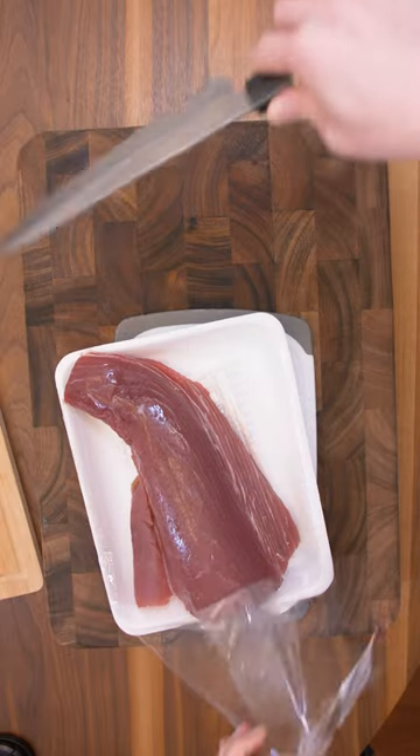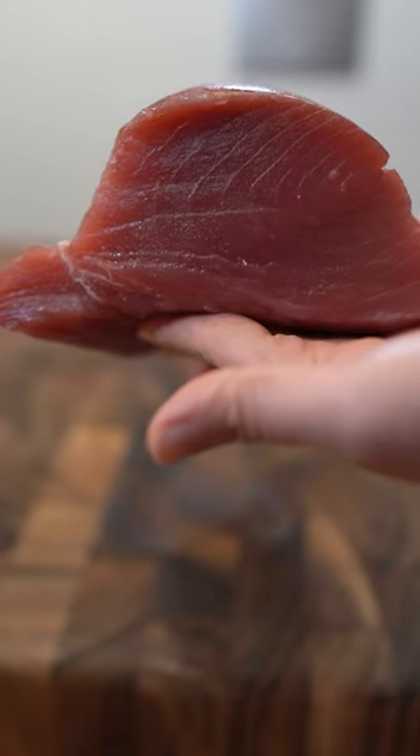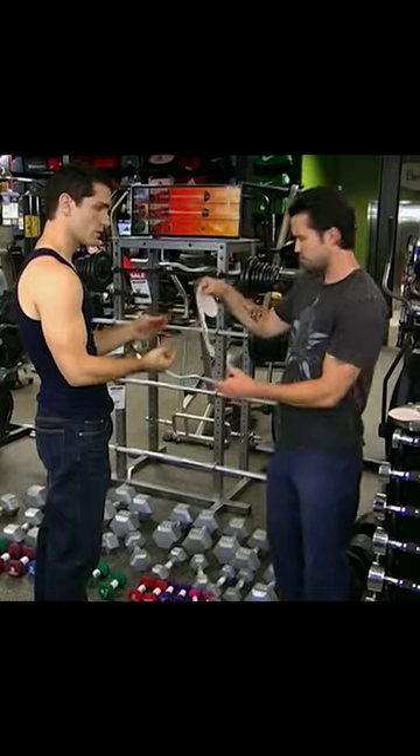First let's get it open and do the smell test. No smell at all. The color is perfect. This kind of looks like... no, it's a bicep.